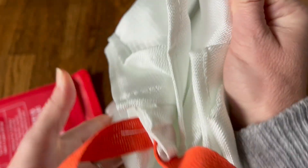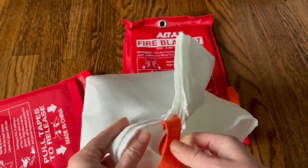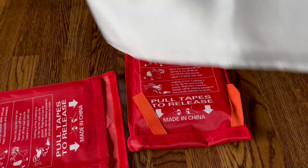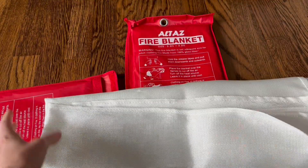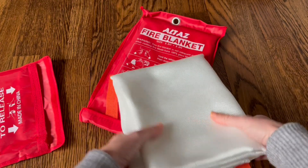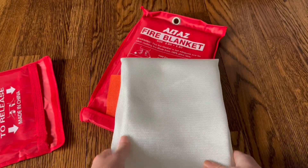These are one of those things you want to have at home just for peace of mind. Just look at how big this fire blanket expands — it gets so huge and is really large. You can also use it to cover yourself, not just to smother a fire on the ground, and look how nicely and easily it folds back down.